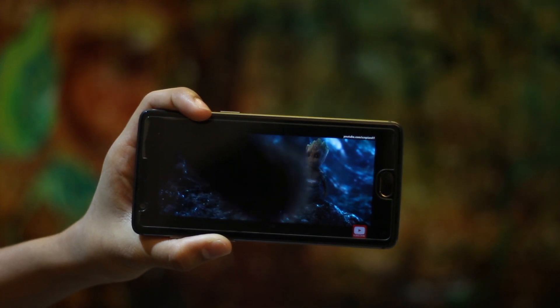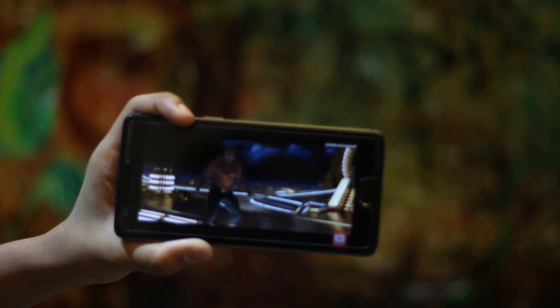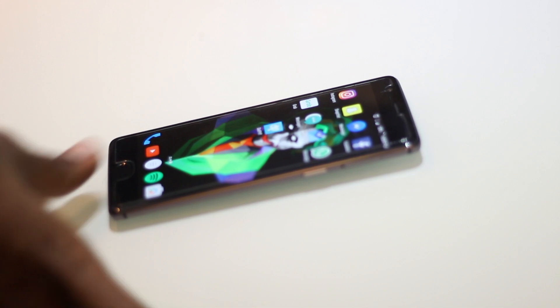The OnePlus 3T has a 1080p display, not a 1440p display like the Samsung Galaxy S8, but even though it only has a 1080p display it's an AMOLED display and produces really nice colors. I'm playing the Guardians of the Galaxy trailer for you guys to see and judge for yourself how the display looks.